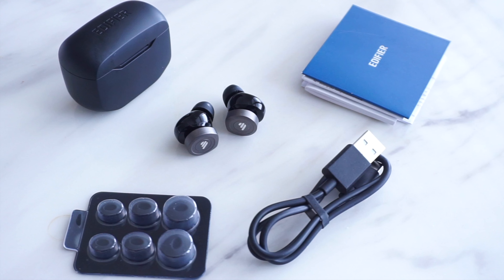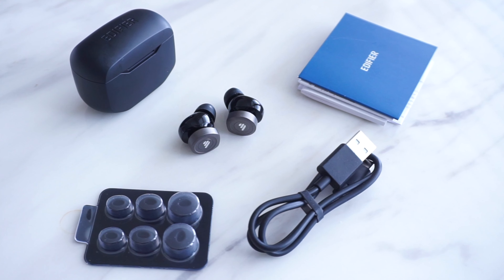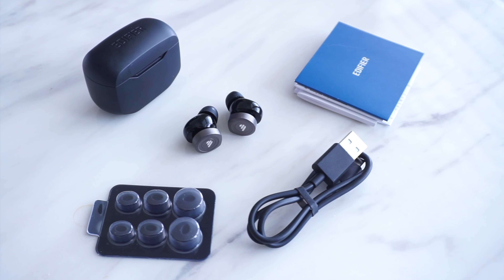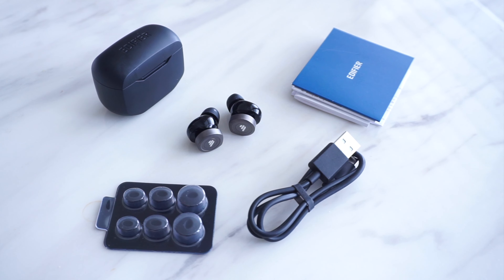As you saw earlier in the video, the W240TNs do come in a simple box. Alongside the earbuds themselves, you do get a charging case, some extra ear tips, a USB charging cable, and some paperwork with your warranties and your manual.